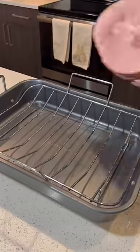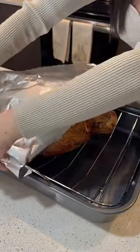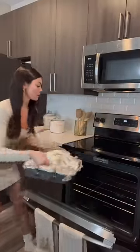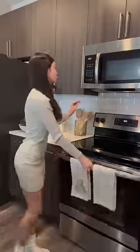Preheat oven to 350. Place ham on a roasting rack and cover with aluminum foil. Transfer to oven and cook until ham reaches an internal temp of 160 and is hot in the center, about 10 to 15 minutes per pound.